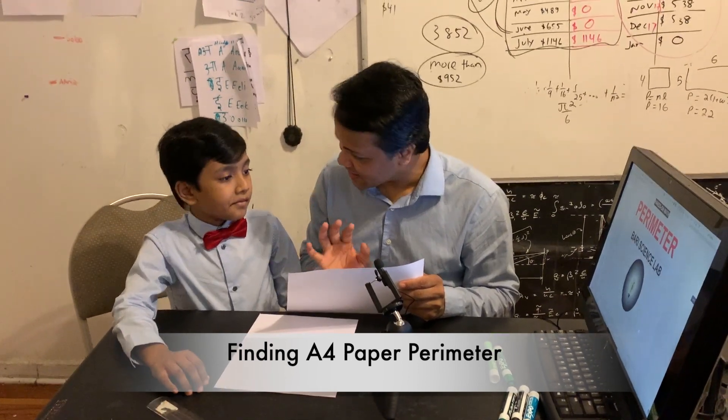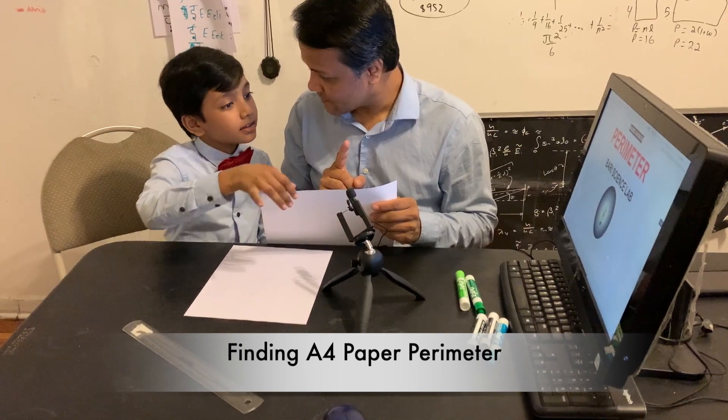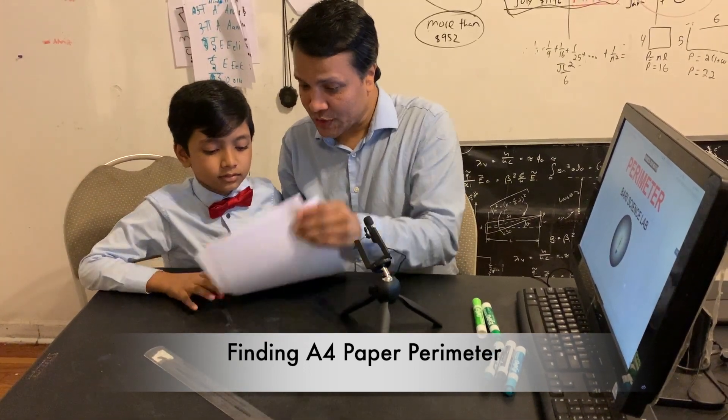And step number four: you're going to do it by algebra. You just have to add the length of the four sides. That's it. You are a smart guy. Good luck.